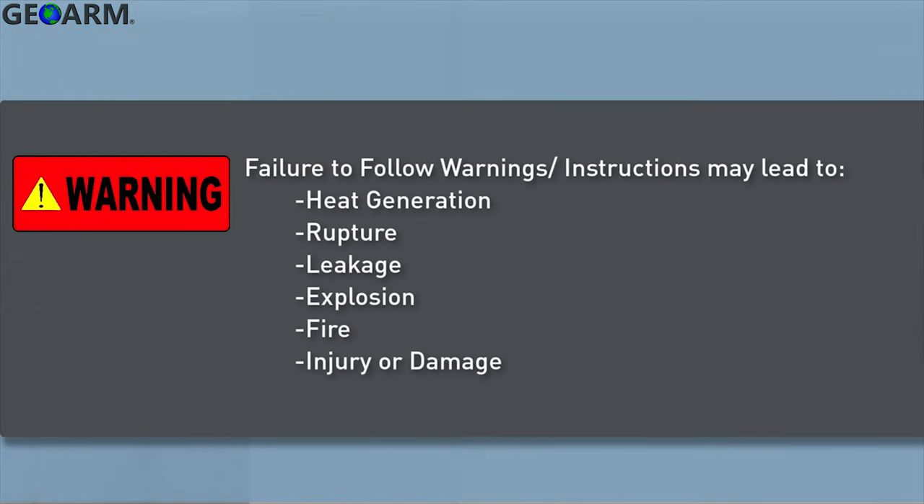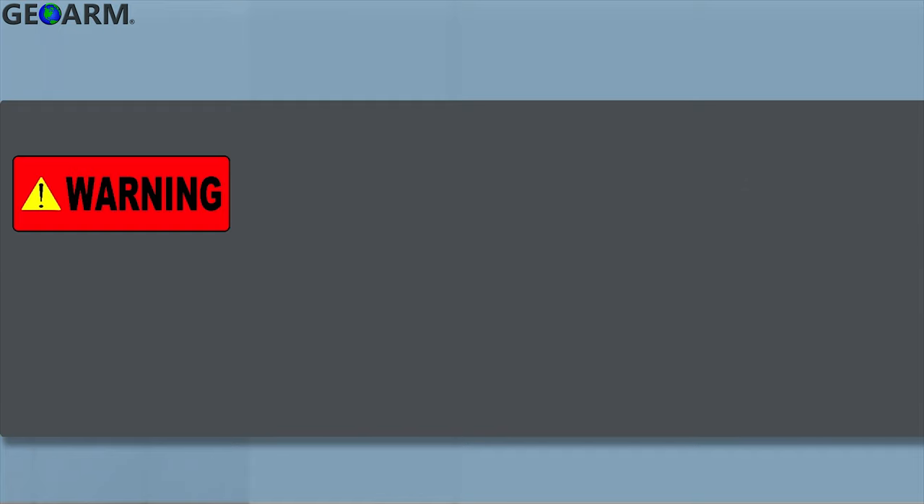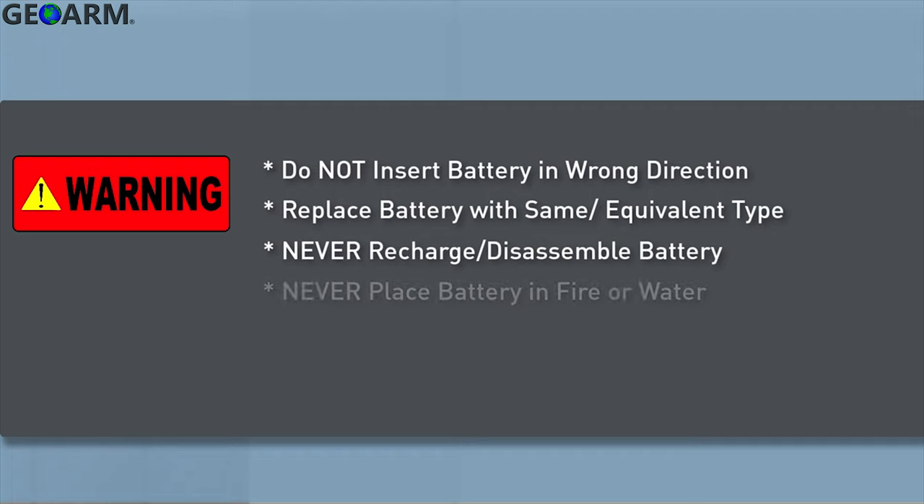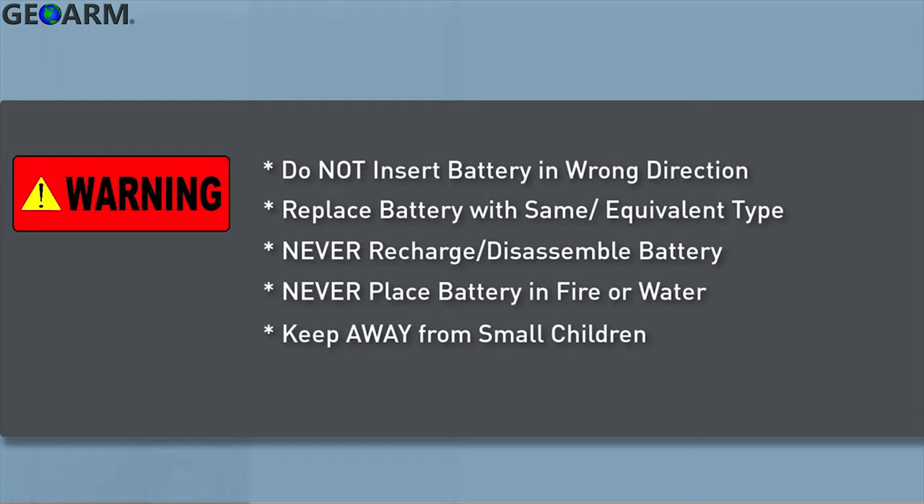Failure to follow these warnings and instructions can lead to heat generation, rupture, leakage, explosion, fire, or other injury or damage. Do not insert the battery into the compartment in the wrong direction. Always replace the battery with the same or equivalent type. Never recharge or disassemble the battery. Never place the battery in fire or water. Always keep batteries away from small children, and if batteries are swallowed, promptly see a doctor.